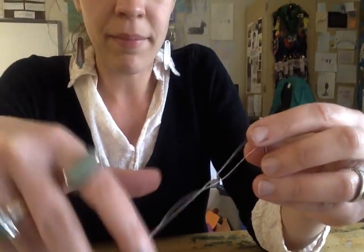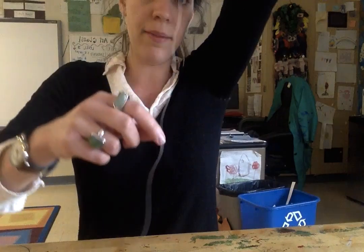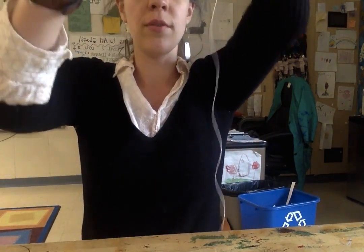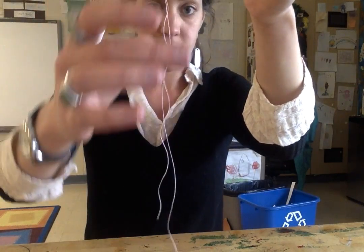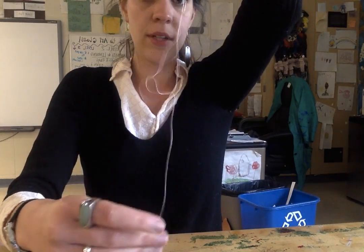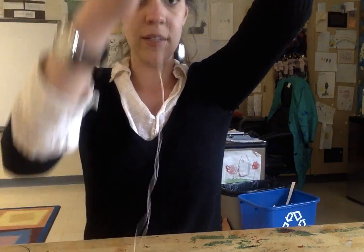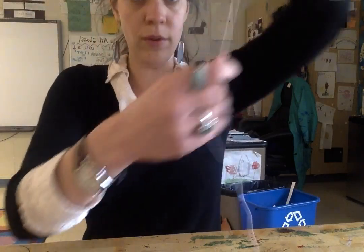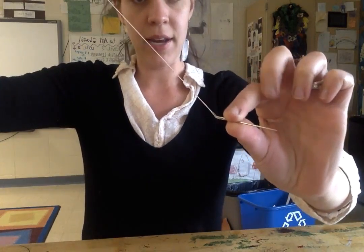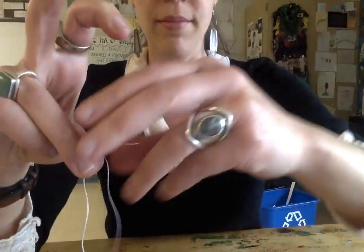A lot of the time people have been making their knots up at the top. Our knots are at the bottom of our string, but we only have one string. So what we're going to do is take our string that's at the top, and pull it down till it meets the bottom. Now our string is in half — we have two strings. And then at the opposite end, not where our needle is but at the end of our string, we're going to make a knot.